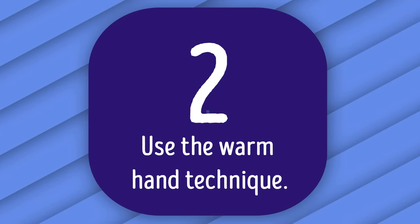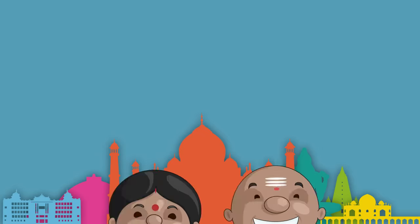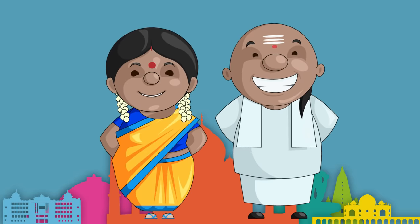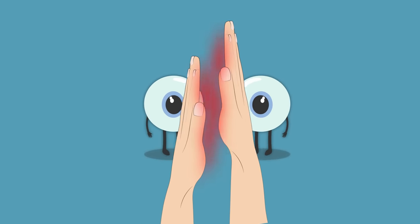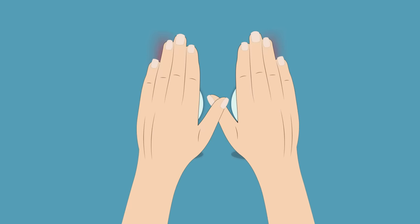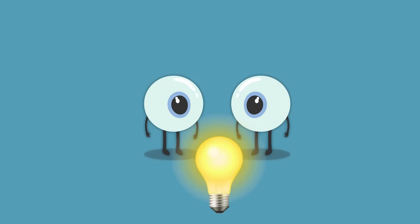Number 2: Use the Warm Hand Technique. This remedy is an Ayurveda technique — the really old healing system from India. Rub your palms to make them warm and keep them on your eyes for one minute. Like any muscles, your eyes need exercise to stay strong. Quick note: don't look at the light for a few minutes after the relaxation session.